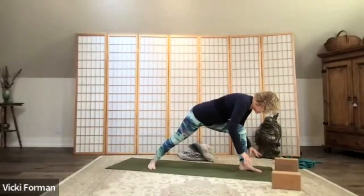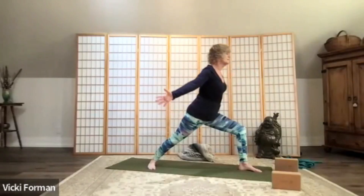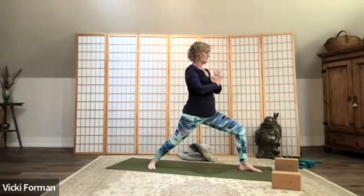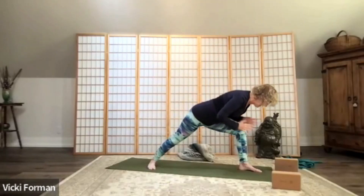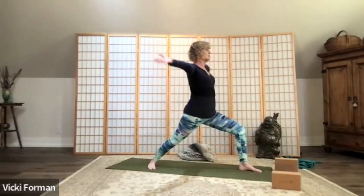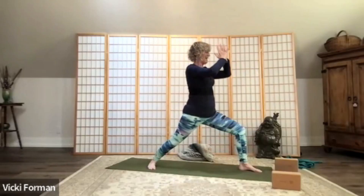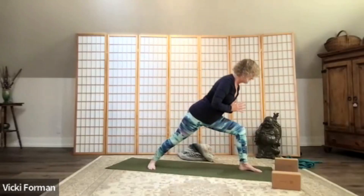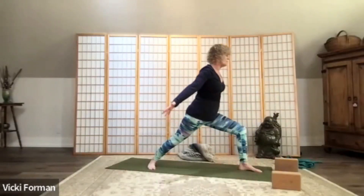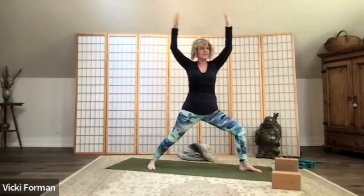Forward fold, hands towards the floor, arms like an airplane, circle up, reach up back to the sky. Feeling our left leg getting really strong. Hands to the heart, hinge from that front hip, hands to the mat, arms like an airplane, circle up, reach to the sky. Take a full deep breath in, and as you exhale come into warrior two.